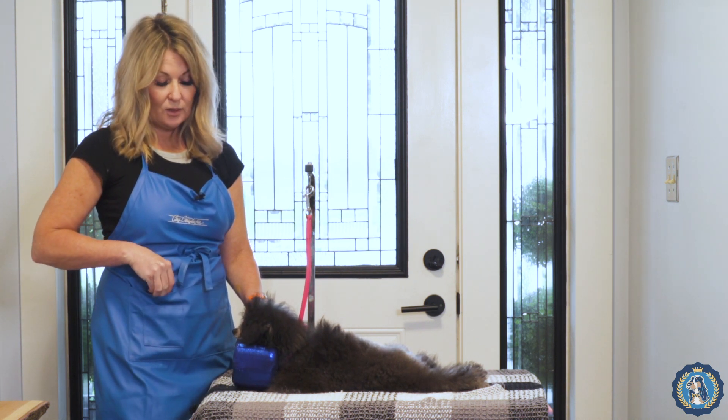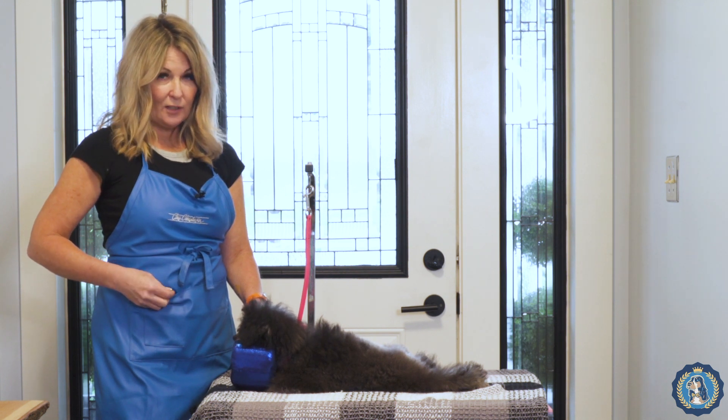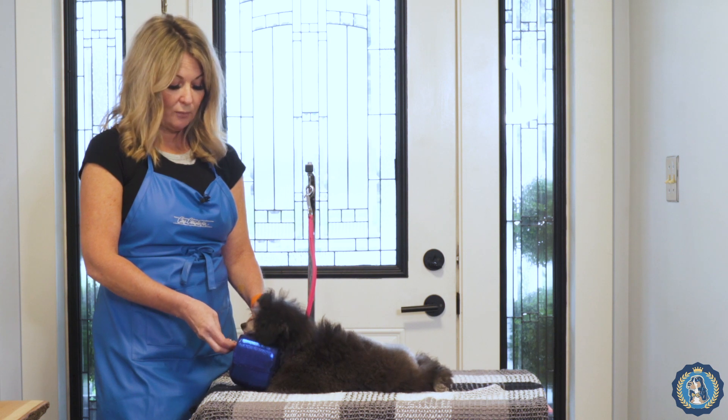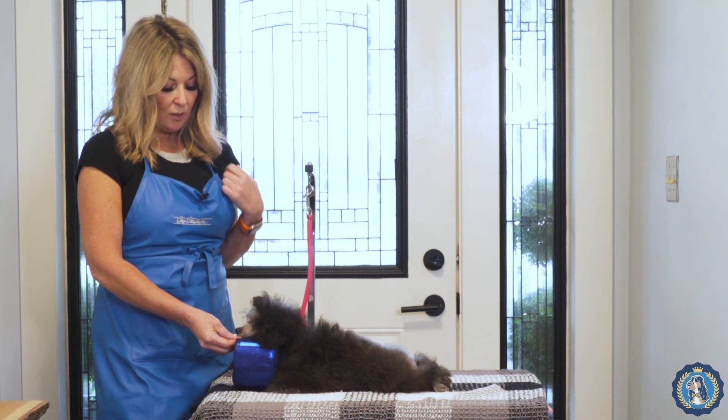Look at how good he's being already. I do have two fingers on the back of his neck, but I'm not pushing him down or holding him down at all — that's just so that I do get a win.